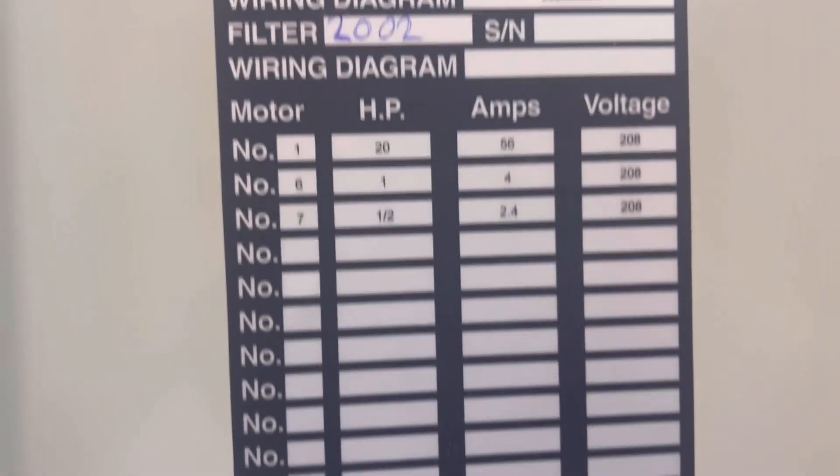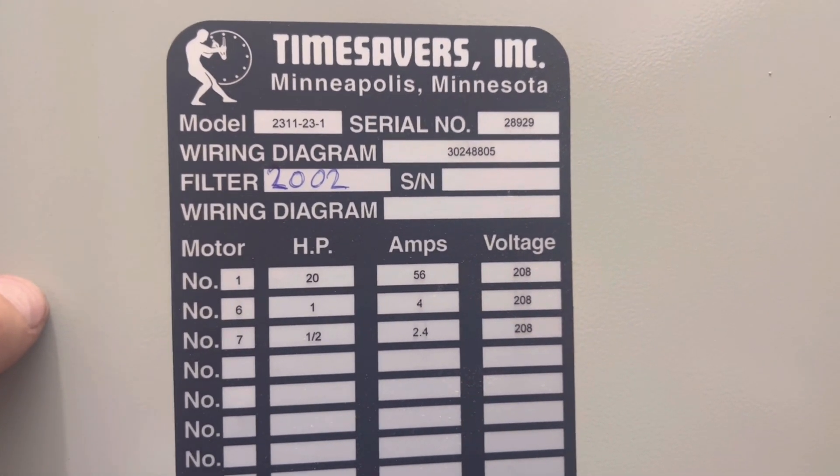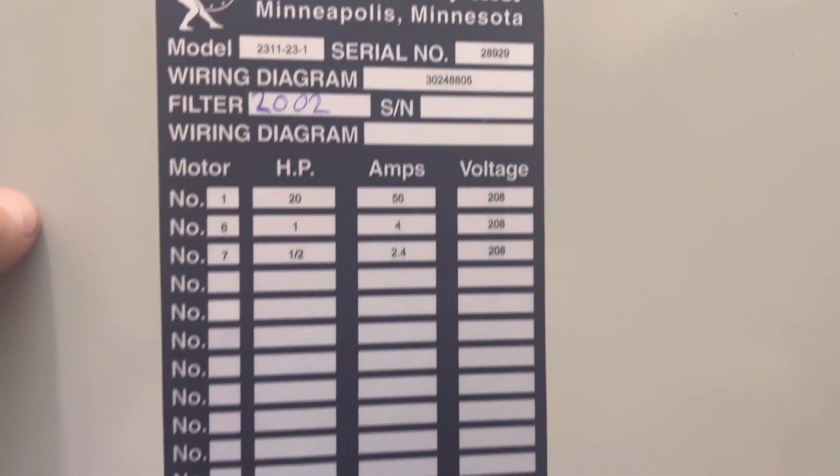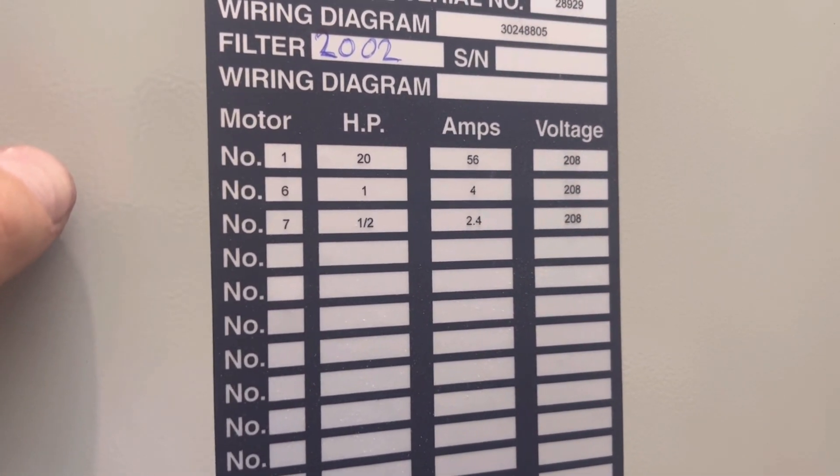The 2002 machine, as I said, model 2311-23-1, serial number 28929, 20 horsepower main motor, half horsepower elevation, and one horsepower feed.